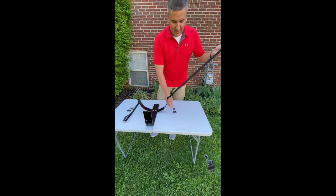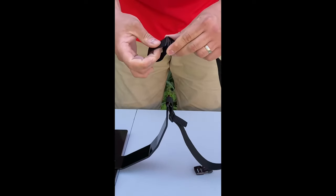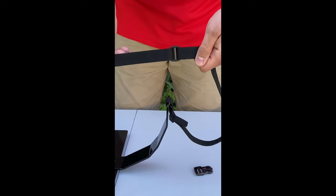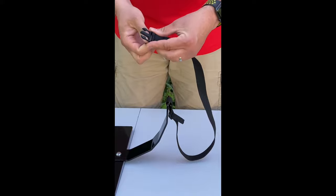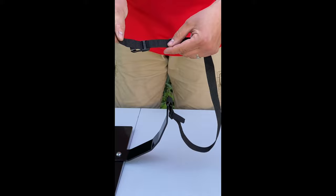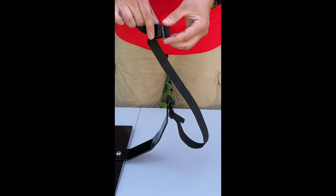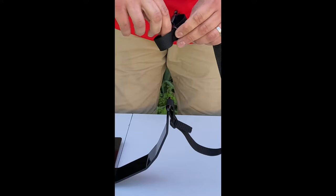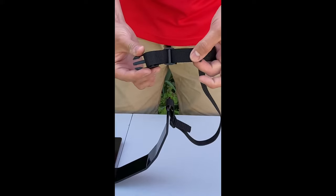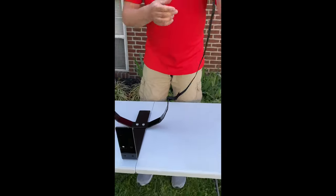Next, I'm going to take my second tri-glide and feed it through with the strap. Then I'm going to take my male end of the buckle and feed the strap through the buckle. As you can see, it's not locked in place. I now need to take this end and feed it back through that second tri-glide, giving myself some slack. I'm going to feed it through the tri-glide just like I did in the first step, then cinch it all up.